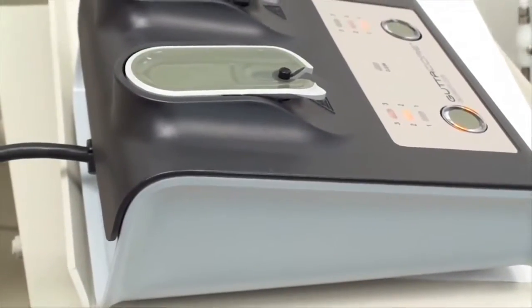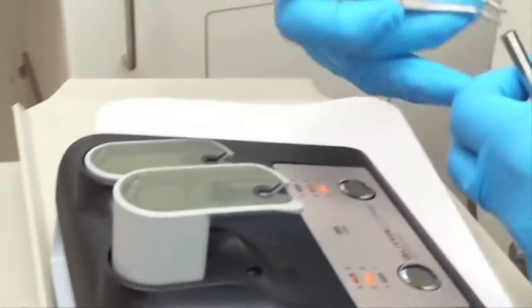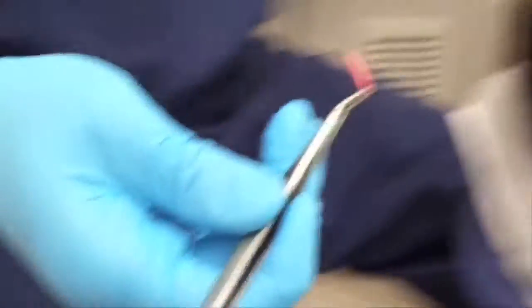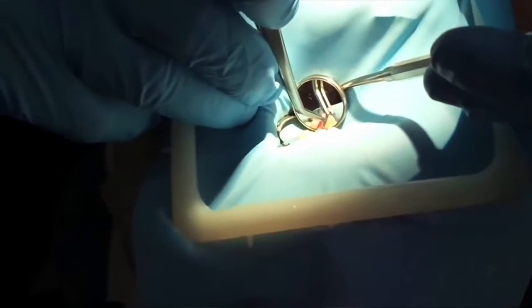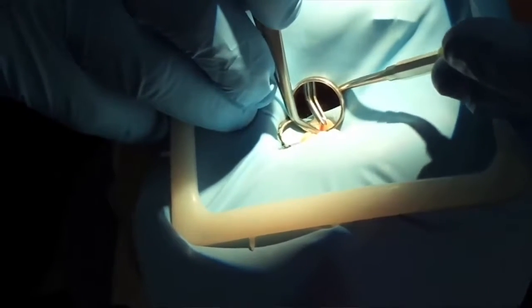Once ready to obturate, ensure the oven is set properly. Place the cold GuttaCore in the oven and wait until it blinks — this signals the GuttaCore is sufficiently warmed and ready for insertion into the canal. Remove the GuttaCore from the oven and grab it with cotton pliers at the working length as indicated by the markers on the GuttaCore. Break the GuttaCore handle above the length of the marker and place into the canal. The delivery of the warm GuttaCore from the oven to the tooth should not take too long; to maintain the intended GuttaPercha characteristics, this should be done in less than about 10 seconds or so. It may sound like very little time, but it's actually more than enough. If you spend any longer, the GuttaCore will cool down too much and this will affect the insertion flow into the canal and the final obturation.